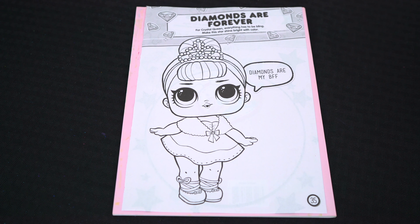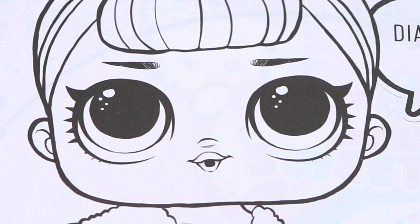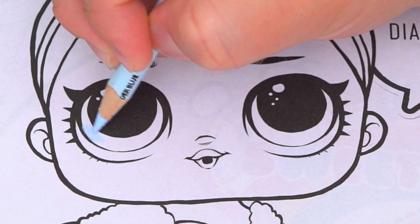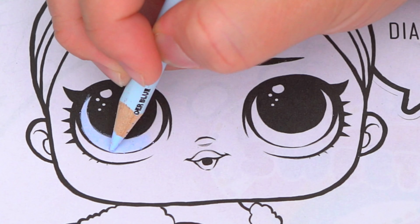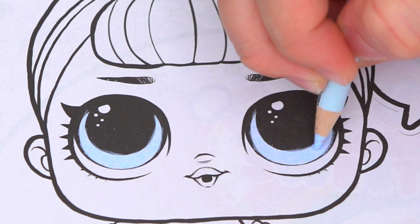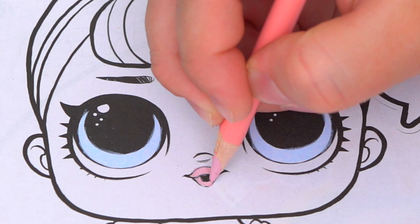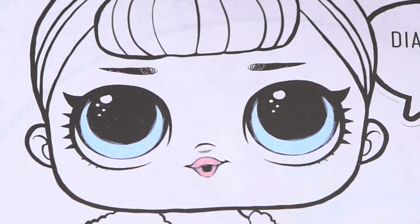Okay, so today I'm gonna color this picture of Crystal Queen. Let's start on her face first. She has light blue eyes and pink lips, and let's color in her skin light peach.